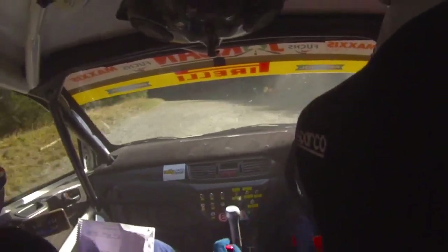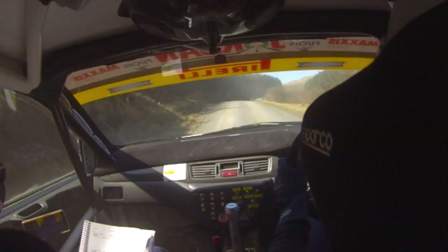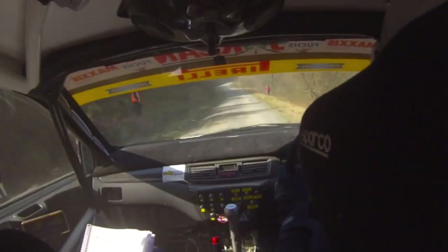4 right, over crest, 60, very short 2 left, 60. Turn hairpin right up, with the clutch. 130. 6 right, over bump, okay, at the top. 130. Crest and double caution, 3 right, nips, long.